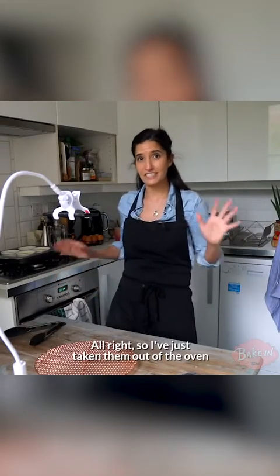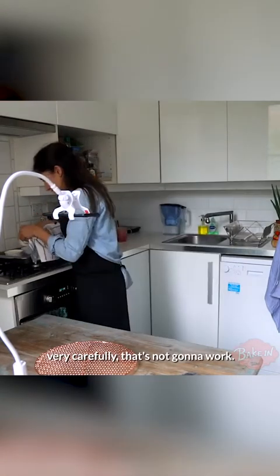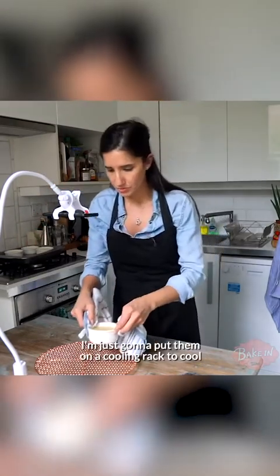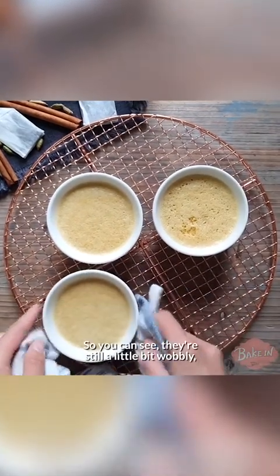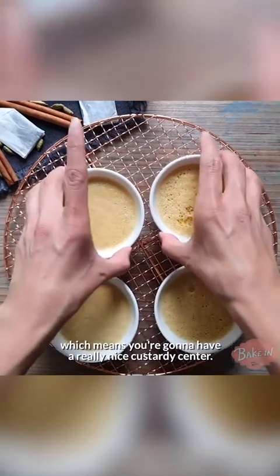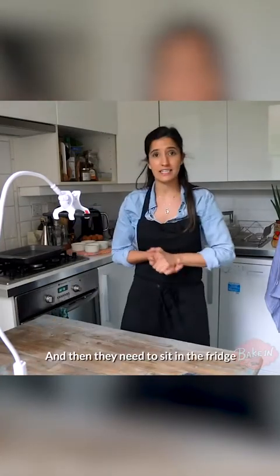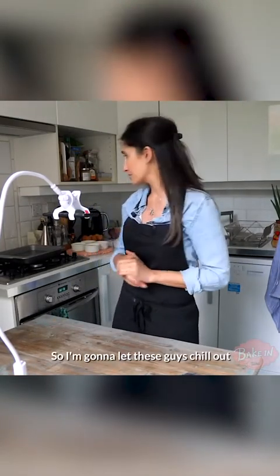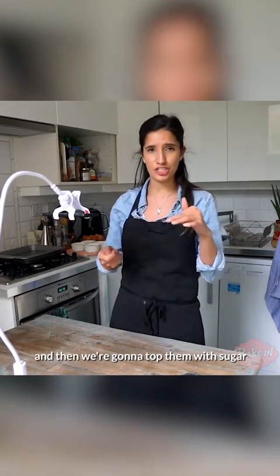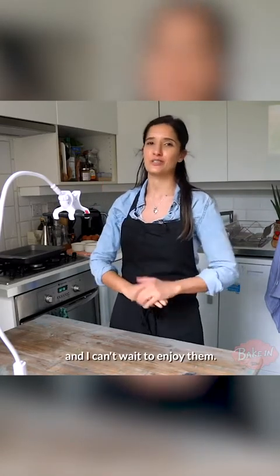I've just taken them out of the oven after about 30 to 32 minutes of cooking. I'm going to take them out of the bain-marie very carefully, one at a time, and just put them on a cooling rack to cool for a couple of minutes, and then I'm going to put them right in the fridge. You can see they're still a little bit wobbly, which means you're going to have a really nice custardy centre. Then they need to sit in the fridge for at least four hours, and then we're going to top them with sugar and brulee them.